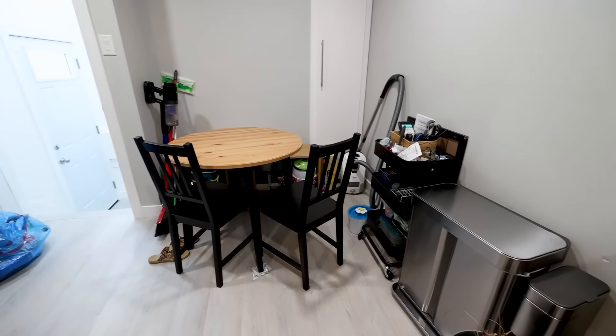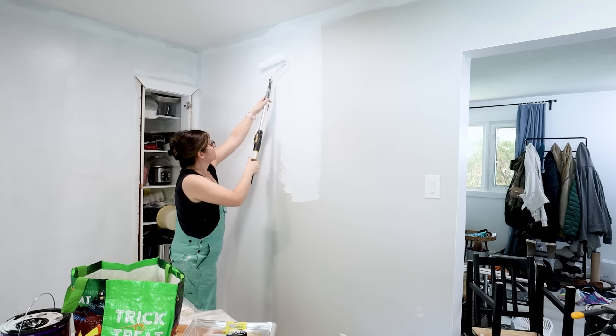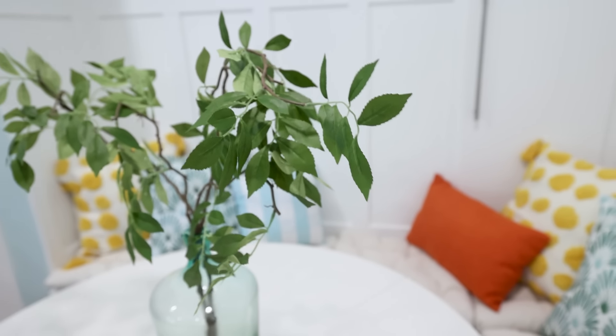Do you have a small unused corner in your kitchen that's just begging for a makeover? You're going to love today's video. I'm going to show you how I transformed my sister's breakfast nook into a cozy, functional space with an amazing IKEA hack that I think is going to blow your mind.